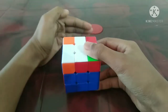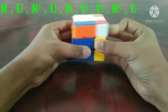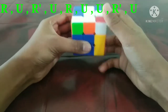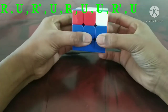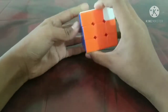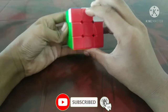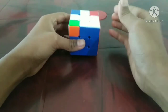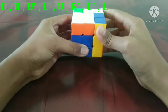I will show you how to solve the third layer of a 3x3 Rubik's cube.